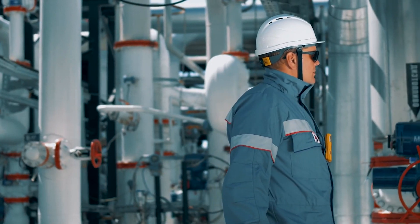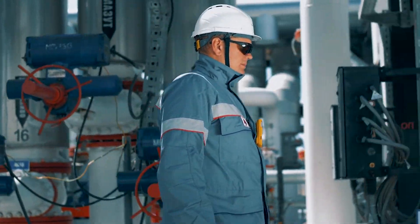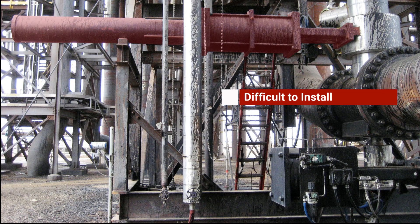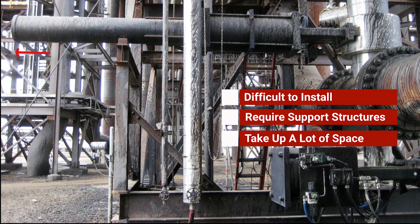Spring return actuators are a great mechanical solution for fail close or fail open process valve requirements. Over the years we've made some as large as 24 feet long. However, just because we can do it doesn't always mean it's practical. They are difficult to install, require support structures, and can take up a lot of space.